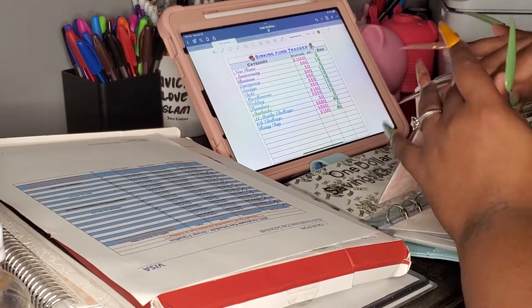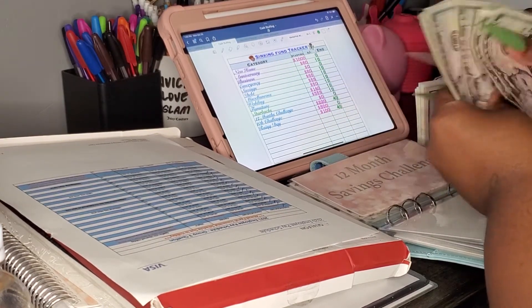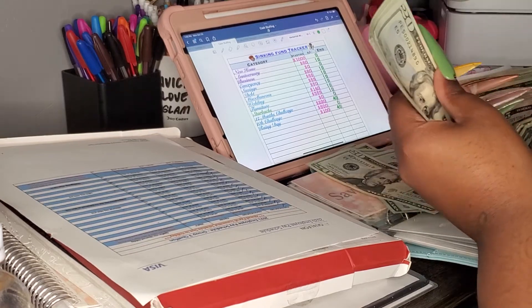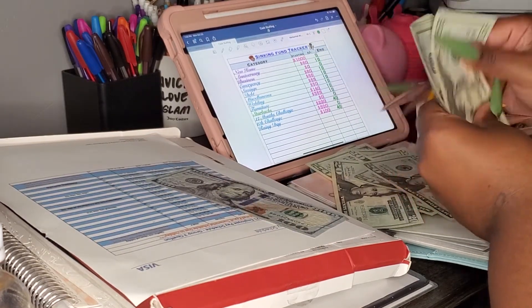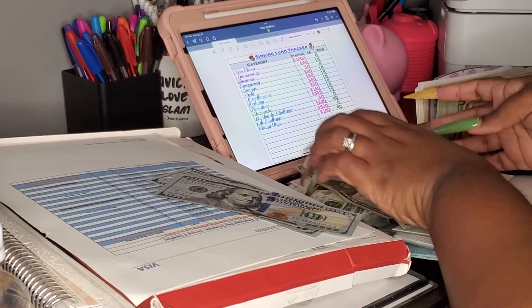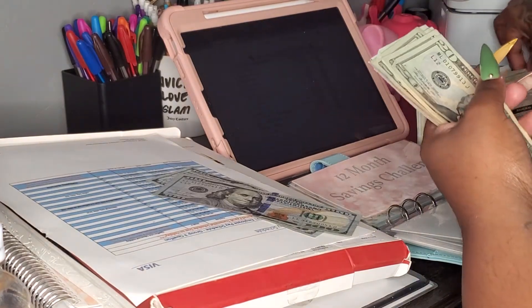Over here we have 5, 10, 15, 20, 25, 30, 35, 40, 60, 80 — 120, 140, 160, 180 — 220, 240, 260, 280, 230. So we're gonna do that in a $50. We're gonna get two $50s.